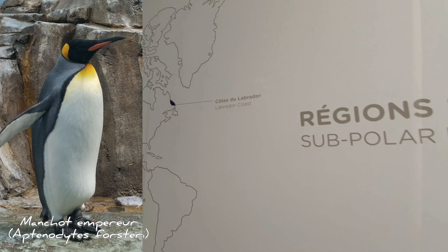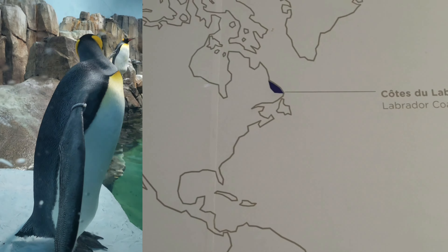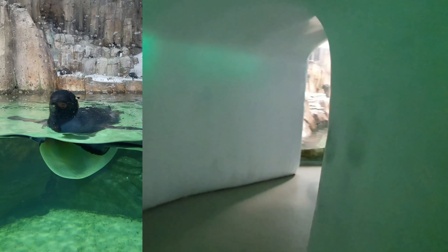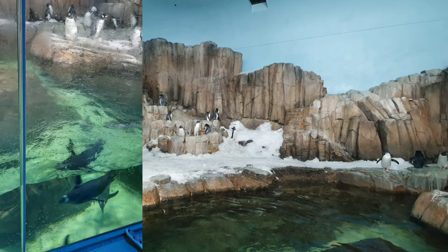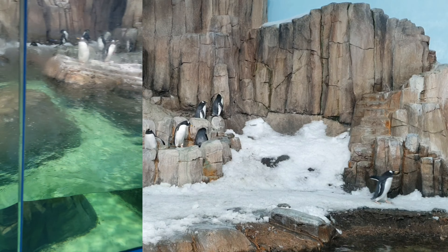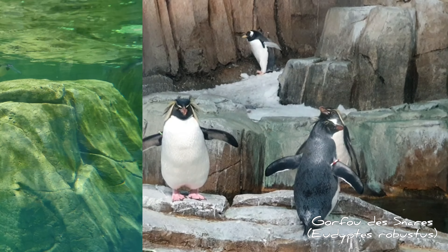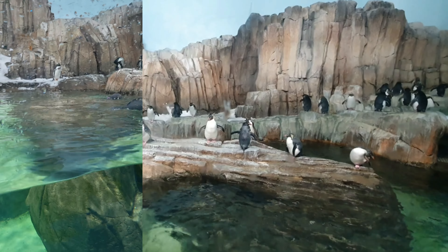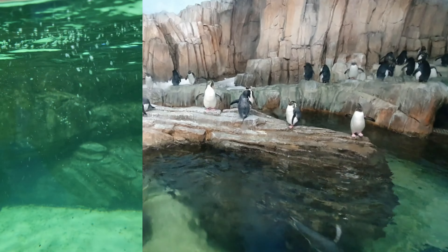Quatrième et dernier écosystème reconstitué : le monde subpolaire nord et sud. Après avoir traversé un couloir de glace, on est transporté dans le monde des manchots et pingouins. C'est vraiment incroyable de les voir nager à des vitesses phénoménales — ils sont vraiment profilés pour la nage et la chasse des poissons. Certains de ces individus ont plus de 25 ans.